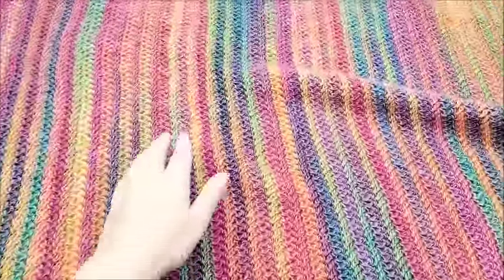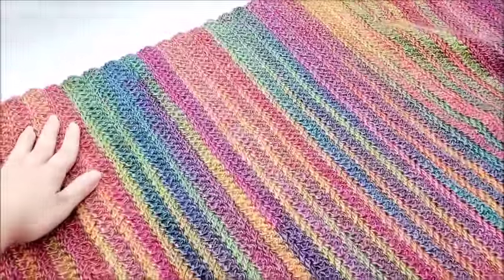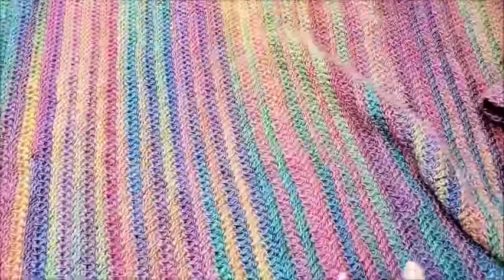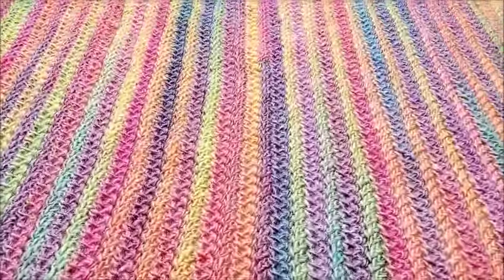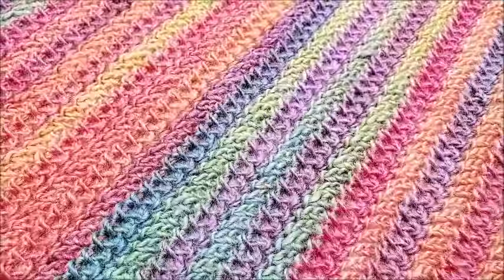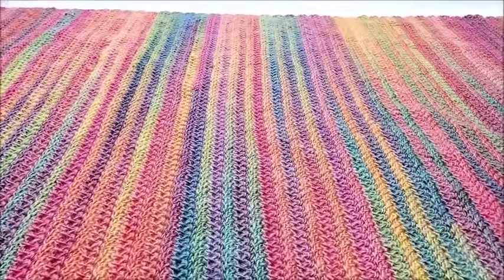Hi everybody, this is Crystal. Today I'm going to show you how to make this rectangle shawl. It can be worn so many ways. The size of mine is approximately 27 inches wide and the long length is approximately 72 inches. You can adjust the size very easily just by the chain count. It's made with the double crochet herringbone stitch, which is a very easy stitch — a one row repeat. Let's get started.